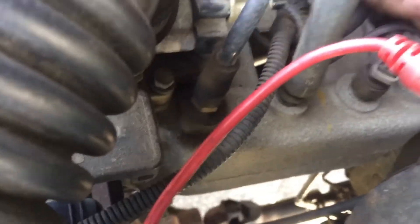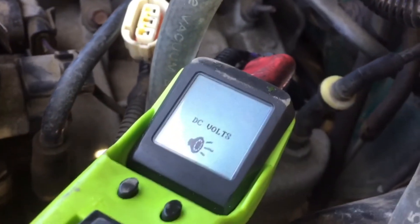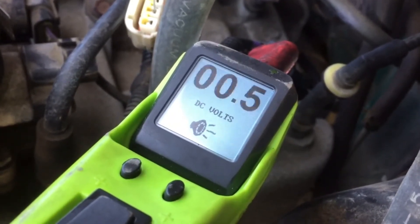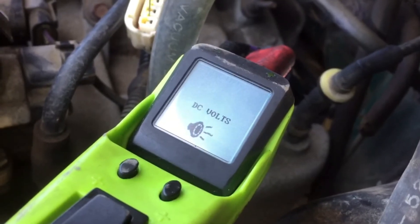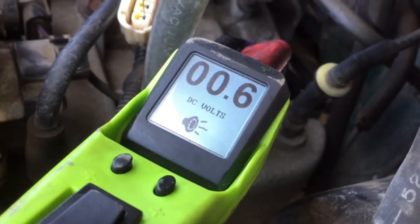I can't hardly see with the glare. Let's just unplug that. Alright, you got three pins. I'm going to put my power probe in here. Let's go to ground. We've got nothing there, and we've got nothing there. So we do not have a 5 volt reference circuit.